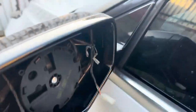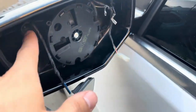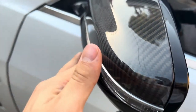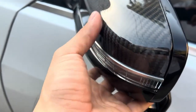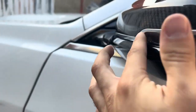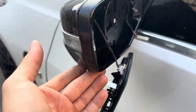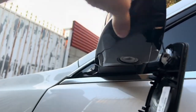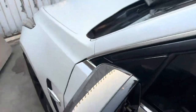Once I put everything back together I tried something different — to get it more flush, after I tightened everything up I loosened the back bolt, pushed it in, and then tightened it. You don't want the piece to fall off so keep it tight but not super tight. I made sure my gaps are really good on this side as well. You can see everything sits really nicely — that's factory underneath, and look at that really nice carbon fiber molding.